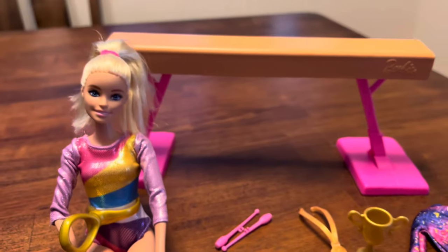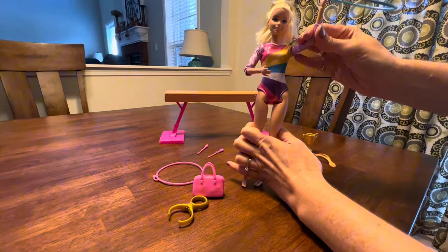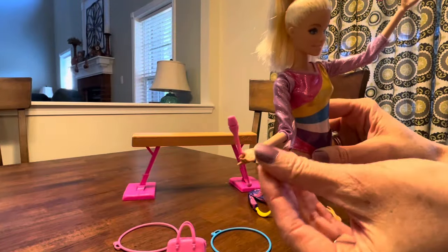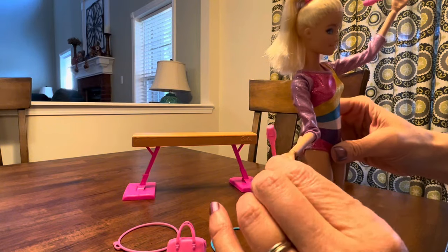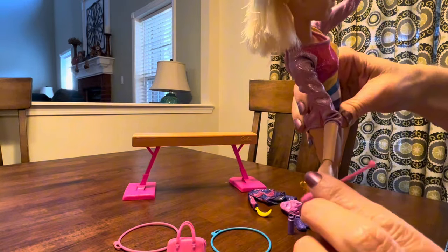Also included is a water bottle and a snack. This Barbie is able to hold the hoops and the batons for interactive play. Another unique feature is that you can move her wrists so that she can twirl her baton.